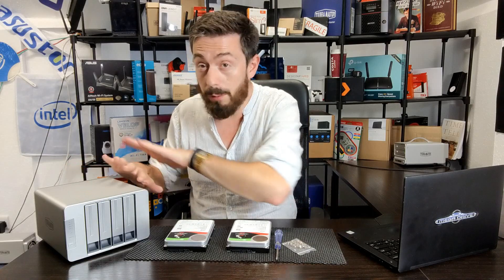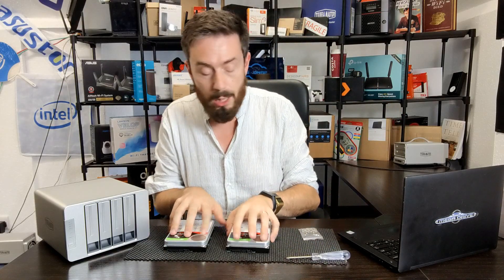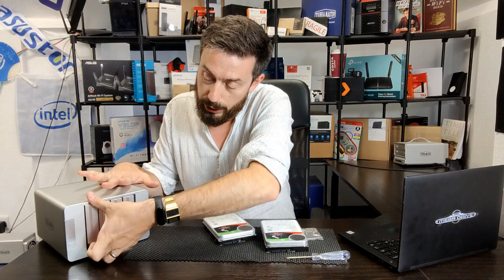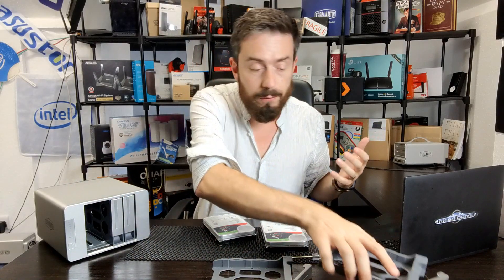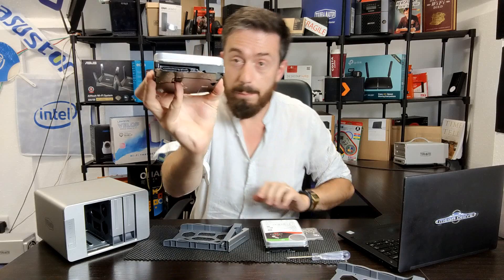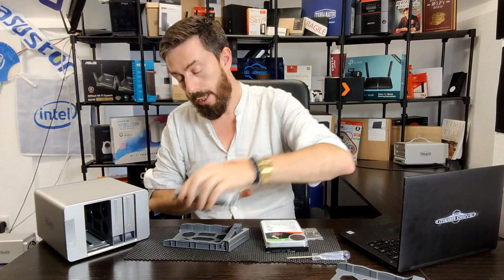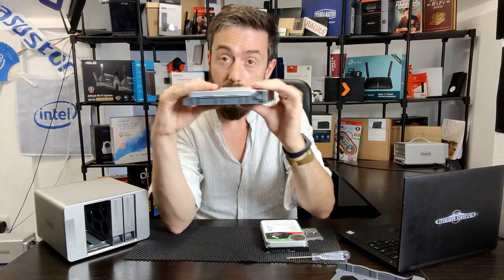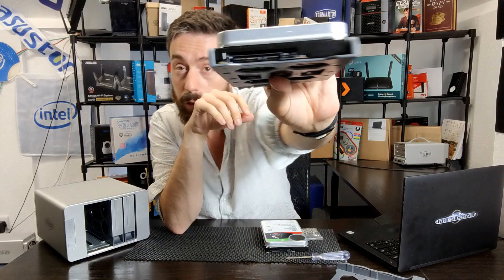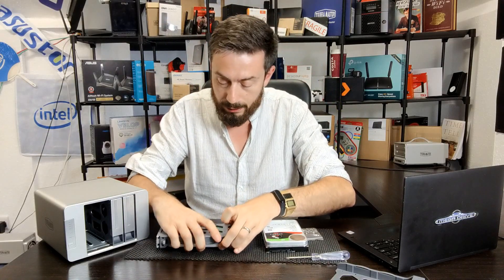First, make sure there's no power or network connectivity — it's not connected to the router yet. The device arrives with the screws and screwdriver you'll need, but you'll have to buy your drives separately. Make sure you buy NAS drives, as you want hard drives designed to be read and written simultaneously while running 24/7. Install the drives with the SATA connection — the port on the base — facing out, with the label facing up, then place it in the tray.